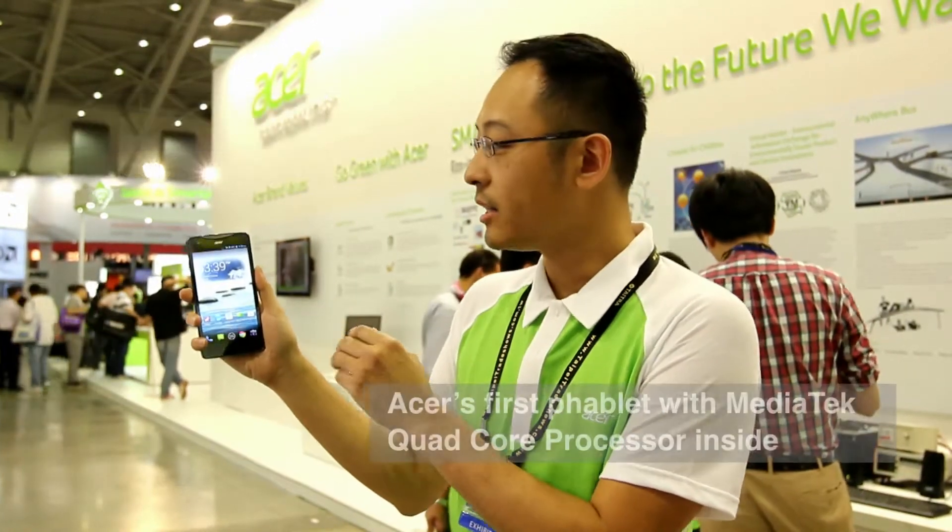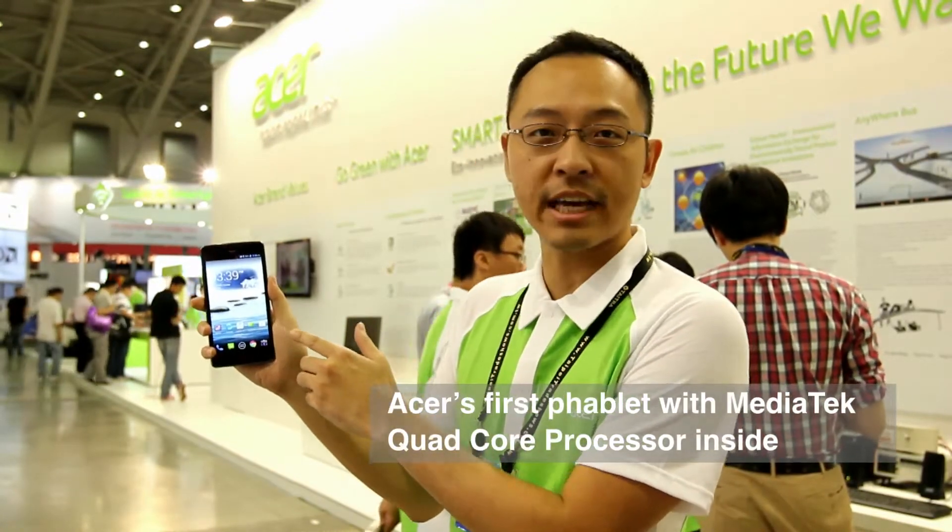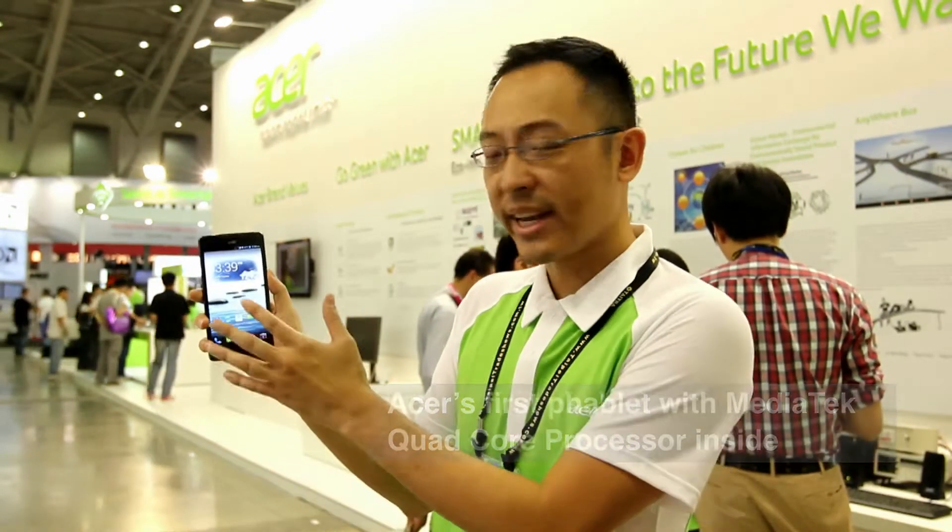This is the Liquid S1, our first tablet. It is powered by a MediaTek quad-core processor and has a 5.7 inch HD screen. We are creating this first tablet.